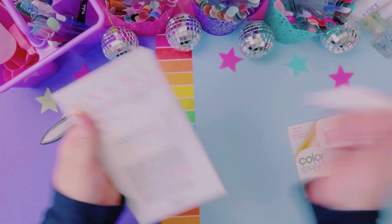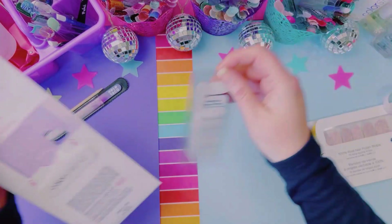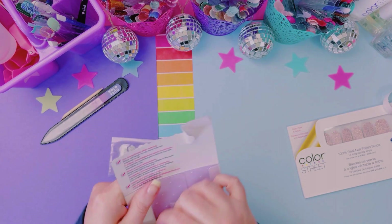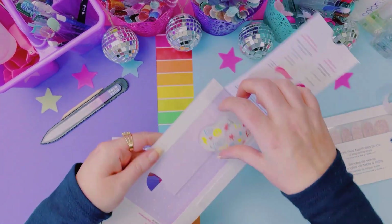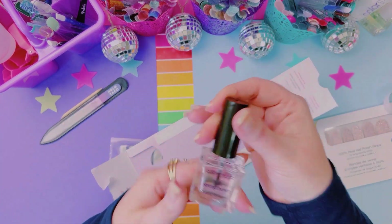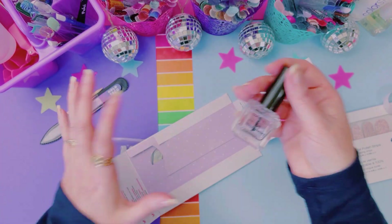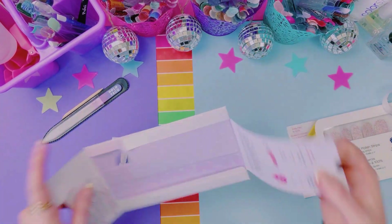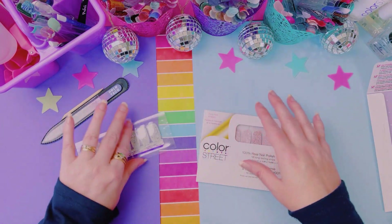I'm so excited for Shangri-La Petite. I'm so excited because these fit my nails so much better. I know it's not everybody, but they work for my nails. I also have Shimmer Down because both of these are so glittery and glitzy — they shine bright like a diamond.